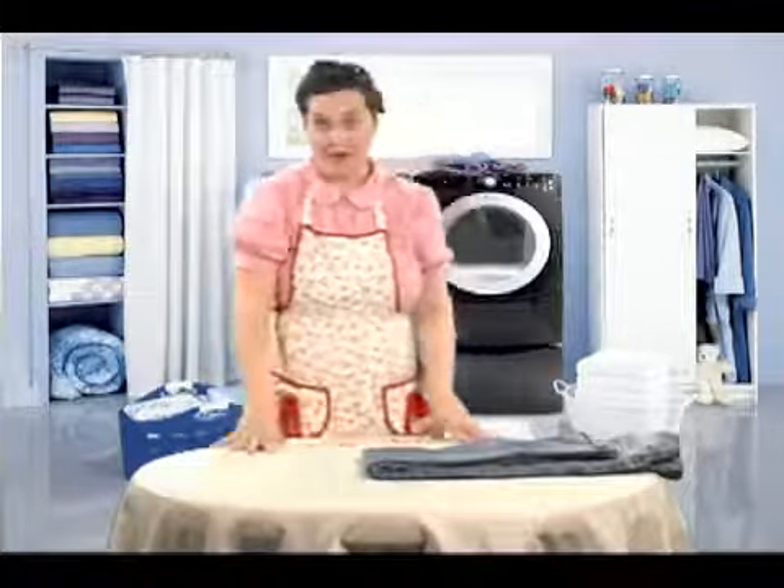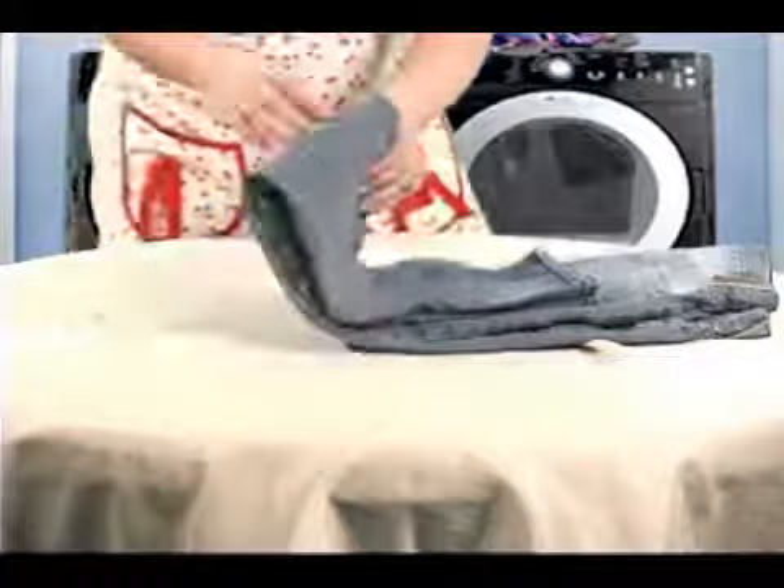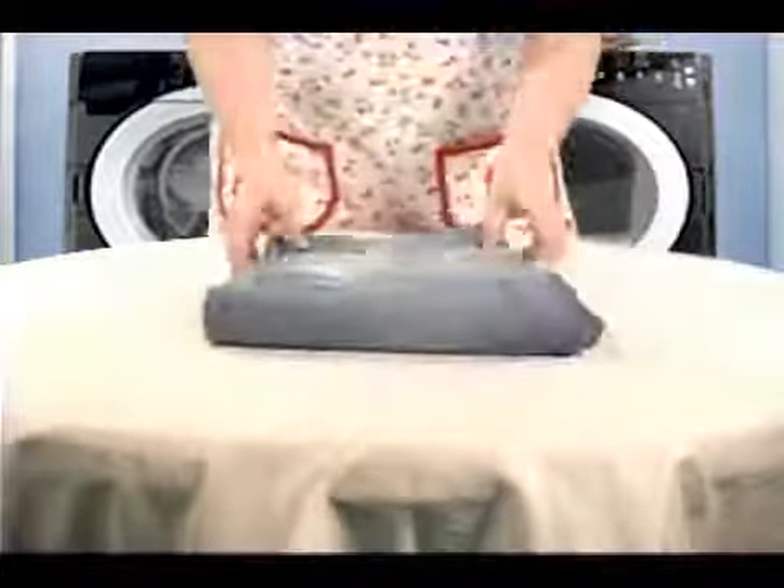Okay, one more fold to go. I'm going to take this bottom side and it's going to go all the way up to the waistband of the blue jean. So it ends up looking like that.